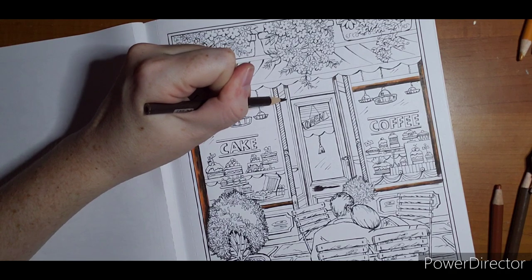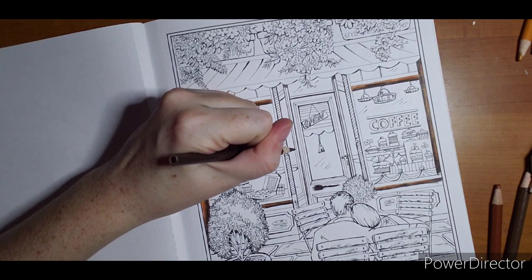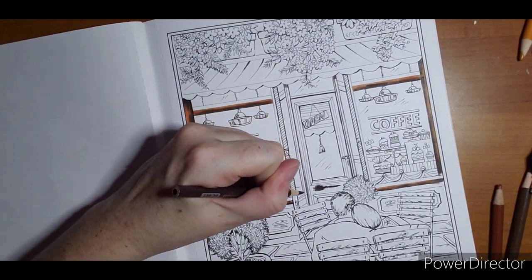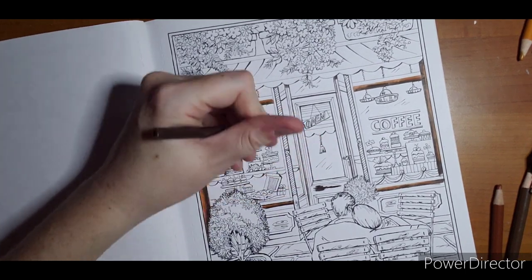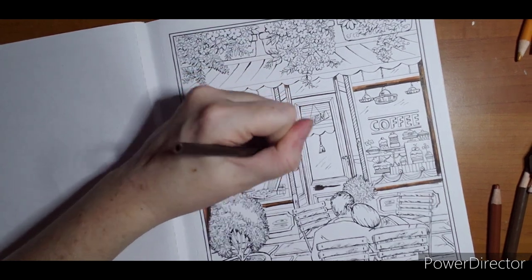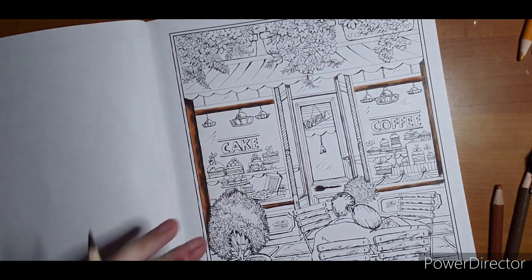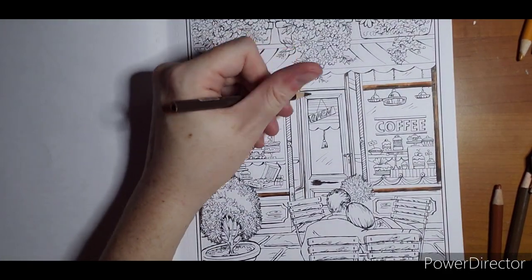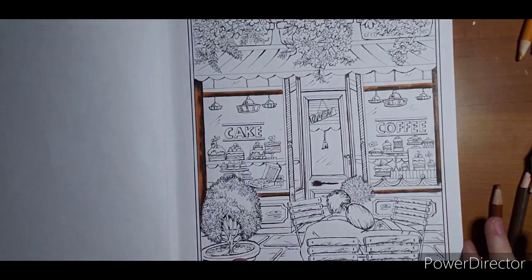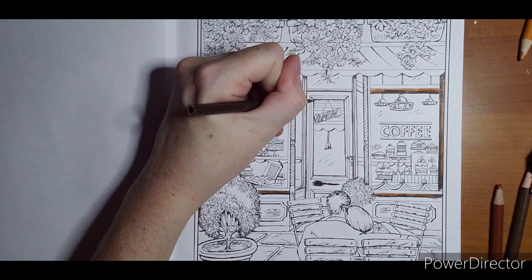I'm going to do the same thing on this side where I got a super sharp tip - I'm going to run it down these lines. Again, that's glass because the table comes through. Not pressing very hard - I don't want to break my tip on there either. And then we're going to do the cracks of this door here. They did a wood door too, same thinking there.